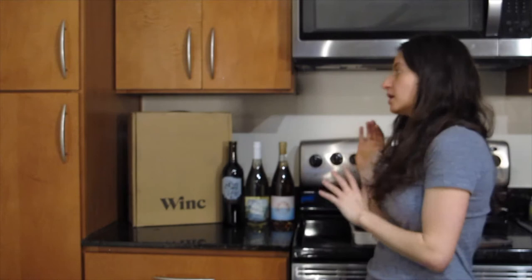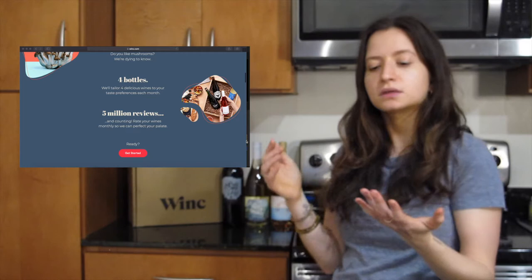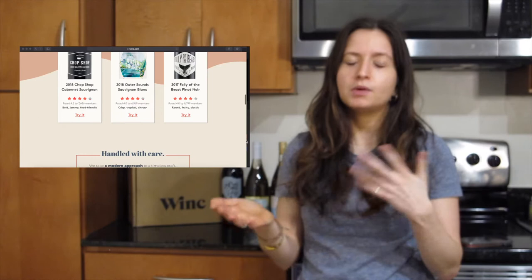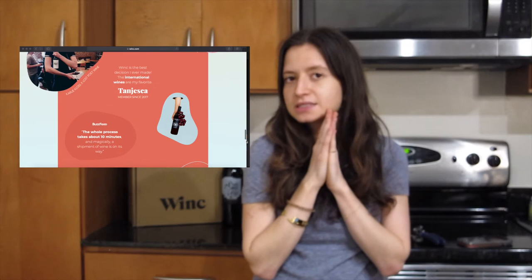Hey friends, Baby Lee here. Hope everyone had a great week. For this video I'm going to be unboxing some wine and tasting it. I'm opening my first ever box with Wink — a wine subscription box I just recently discovered. You can choose from a variety of different wines at a discounted price, take a quiz based on your taste preferences, and it's really customizable and super user friendly.